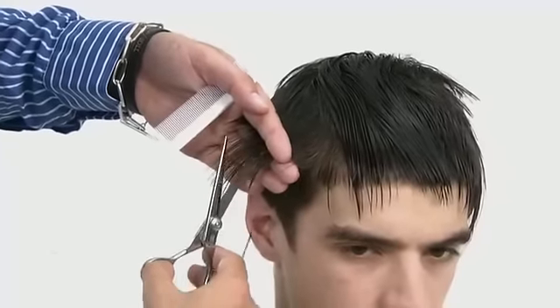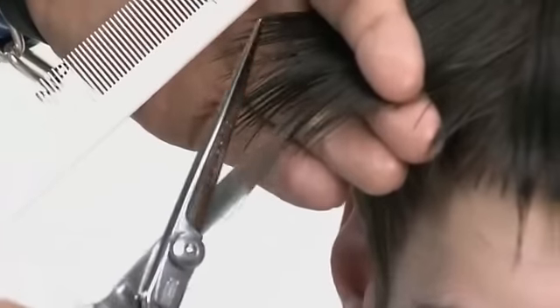Comb the disconnected lengths on top to natural form and use a block graduation technique, point cut, to create a loose blend.